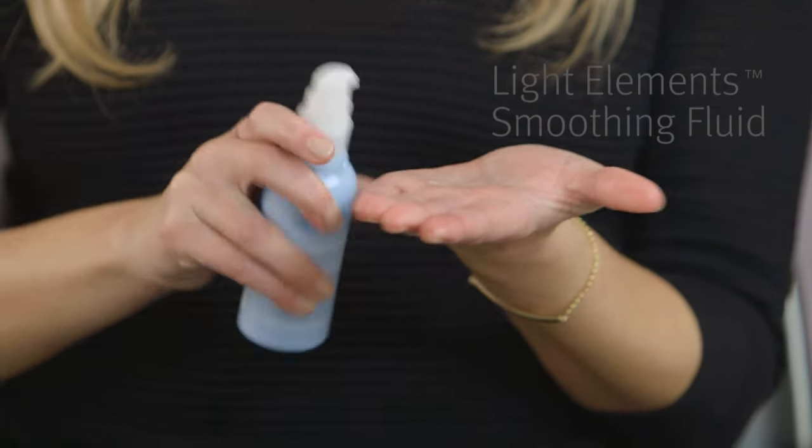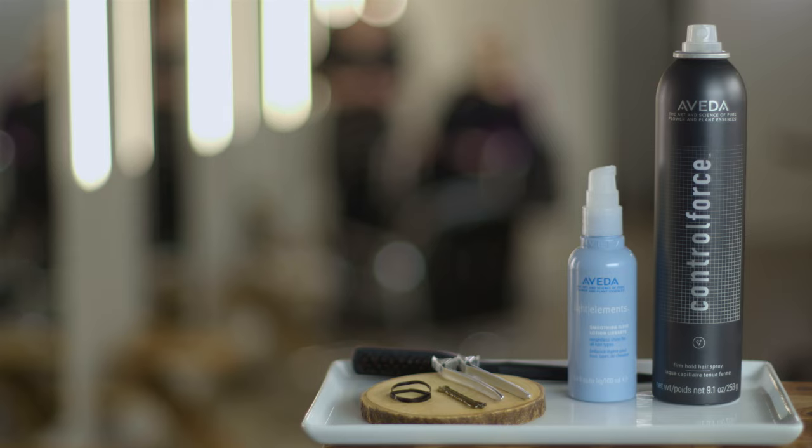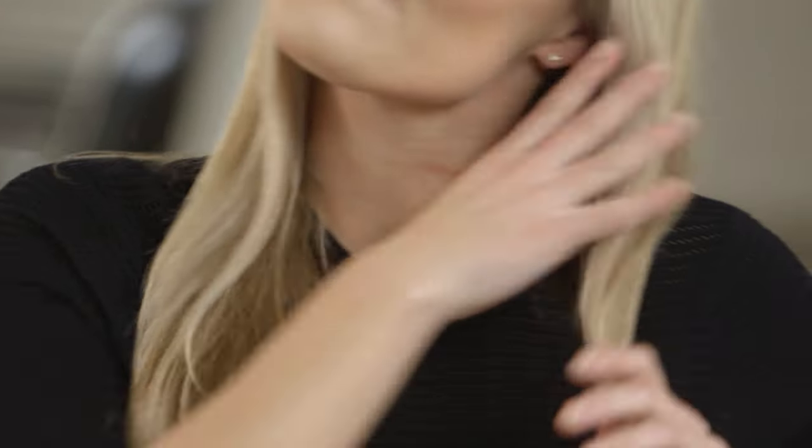Here's what you'll need: Light Elements Smoothing Fluid, Control Force Firm Hold Hairspray, and elastic, bobby pins, and sectioning clips. Start by applying Light Elements Smoothing Fluid from the mid-lengths to the ends to help smooth frizz, tame flyaways, and give your style some added shine.